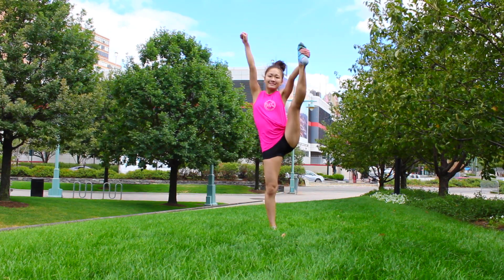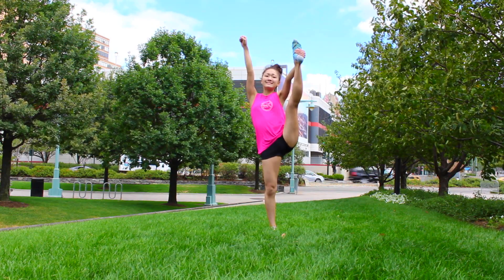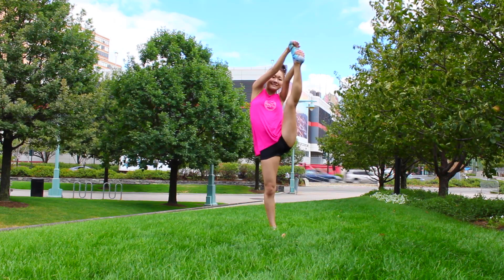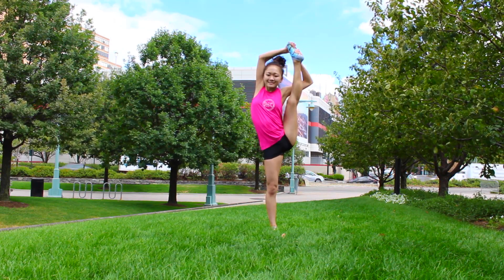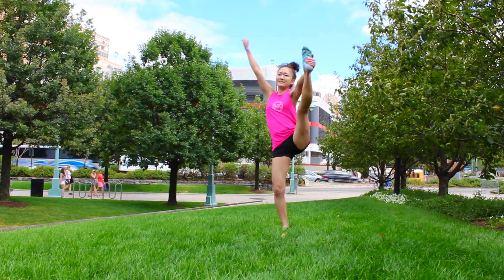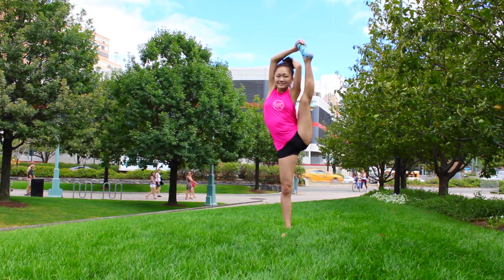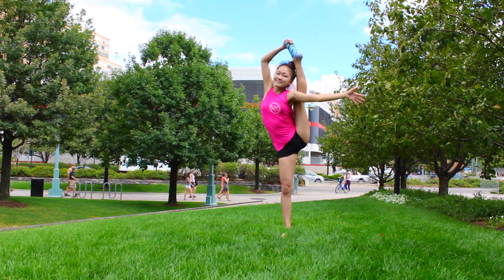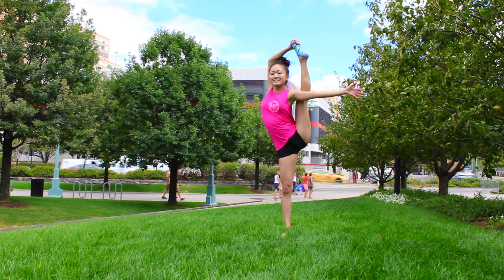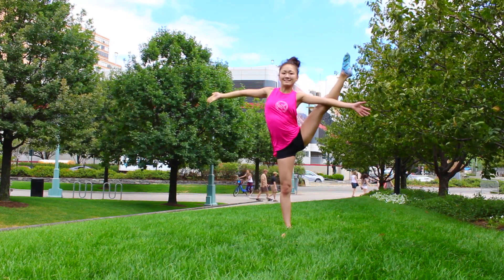These next couple of stretches are definitely more advanced, but Erica demonstrates them perfectly. The more you practice these key skills, the easier they will become, and meanwhile you will be improving your flexibility. The bow and arrow is a move I have always struggled with, but Erica is amazing at it. If you head over to her channel, there is a tutorial solely dedicated on how to get your bow and arrow in one day, which will definitely help if you're looking to get more advanced moves.